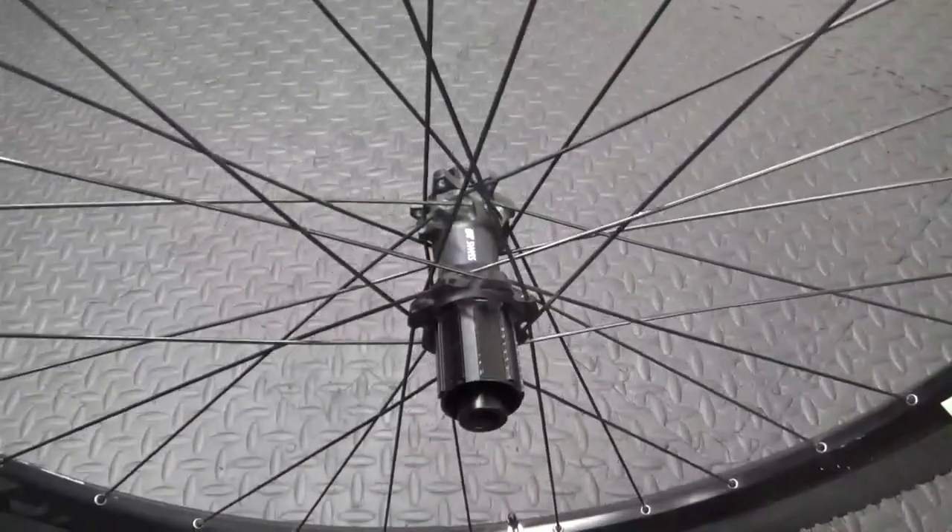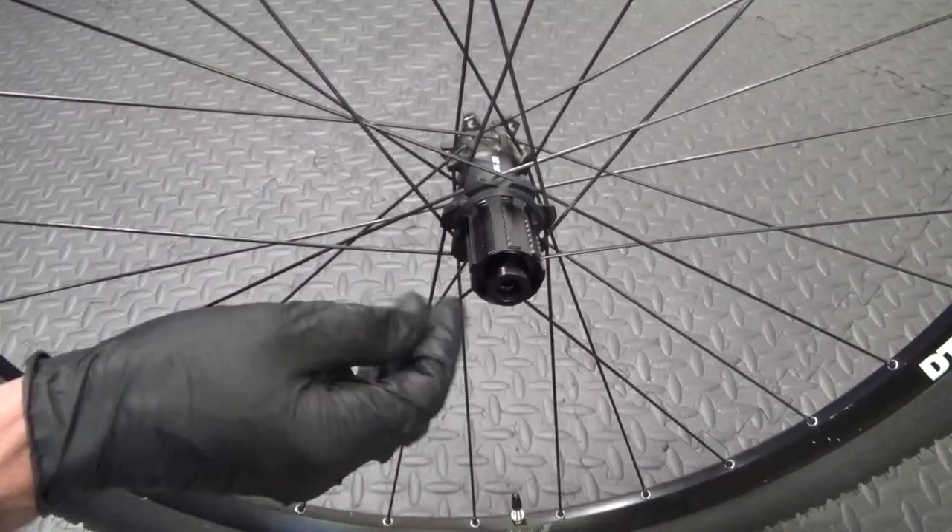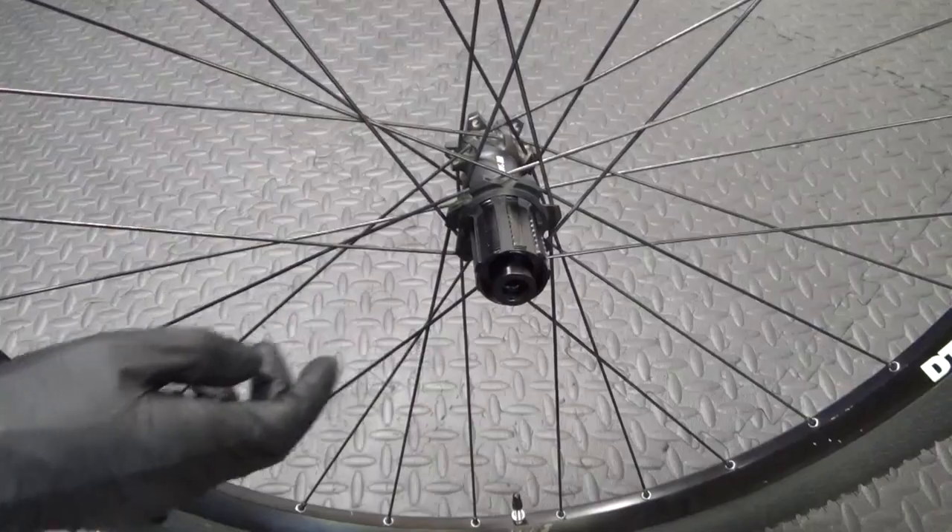That's the bearings reinstalled and everything refitted. Go ahead and put the cassette back on if you removed it and refit the wheel back in your bike. If you found the video helpful, remember to give it a thumbs up and subscribe to the channel for more cycle-related content. Until next time, ride safe!